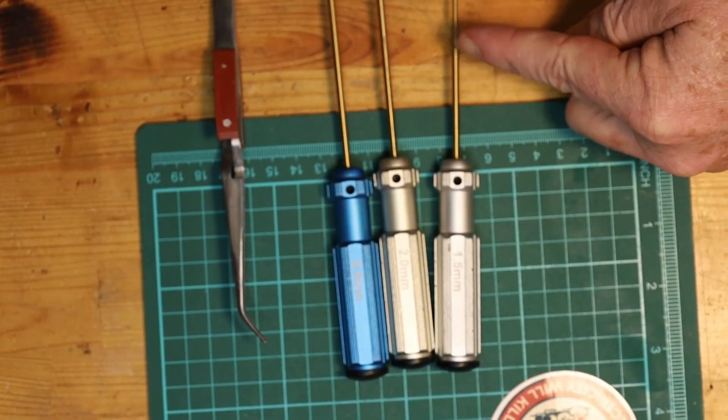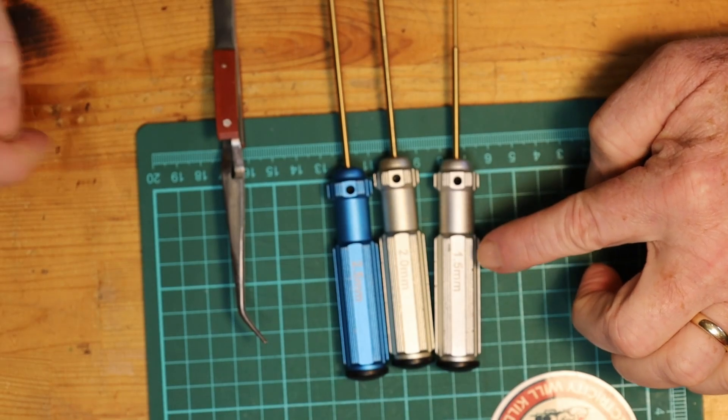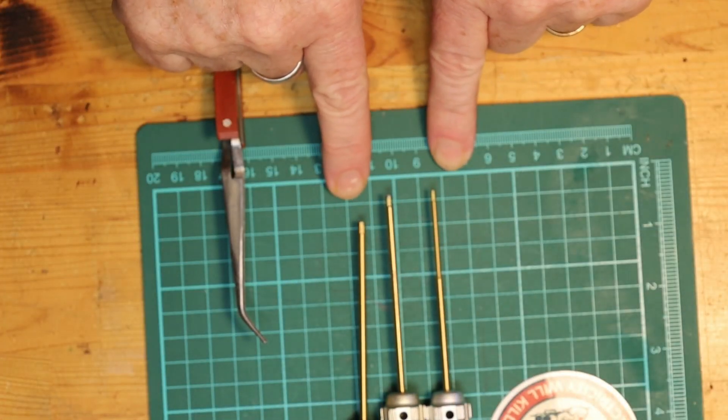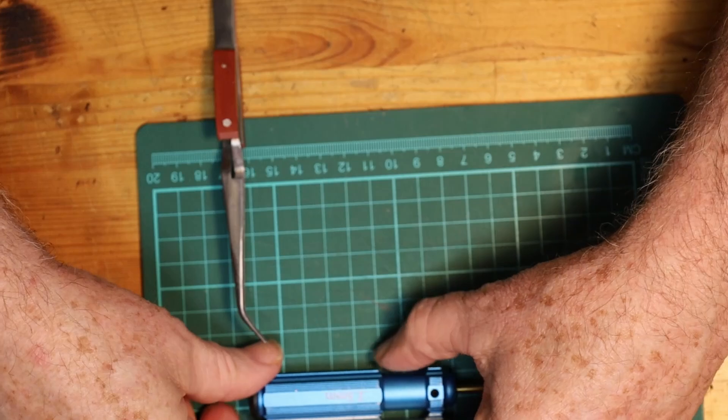First of all, these are all hex drivers and I've got them from between one and a half millimeters all the way up to two and a half — so 1.5mm, 2mm, and 2.5mm hex drivers. These are pretty much the three standard sizes that you'll need.